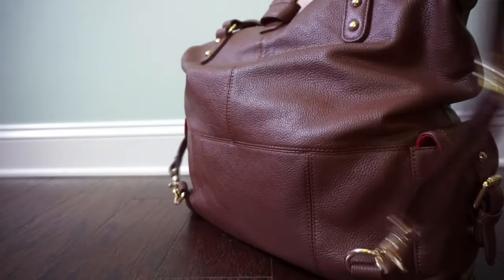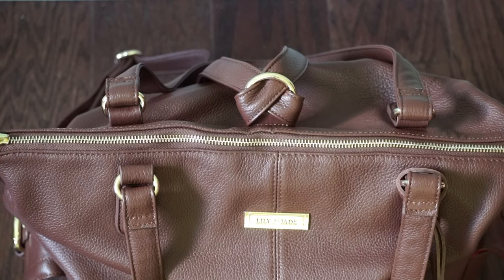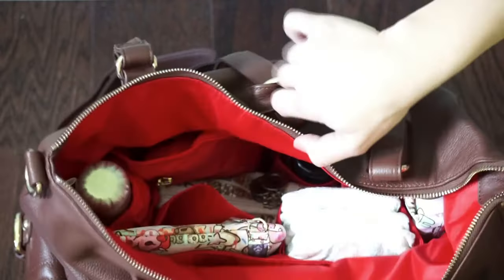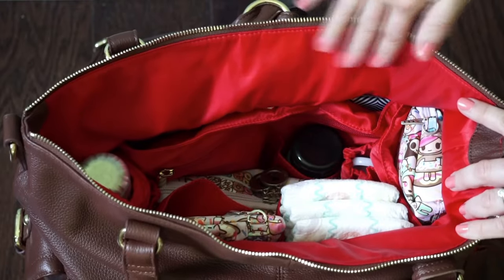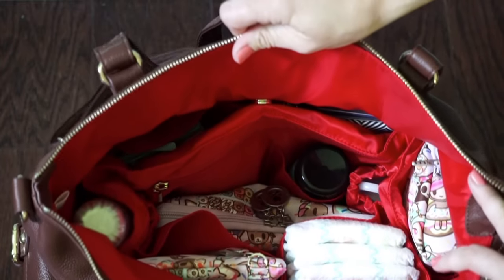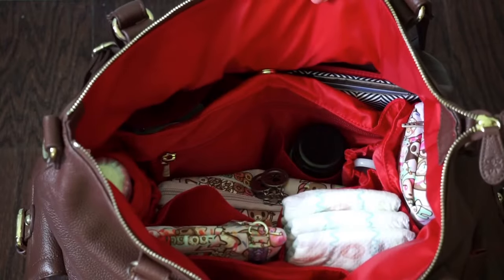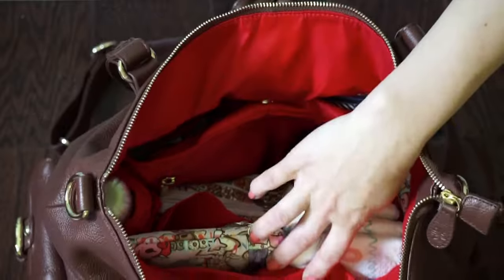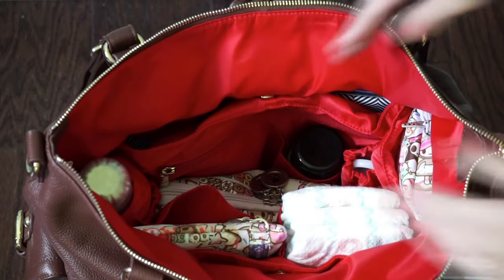Now jumping to the inside of the bag. On top you have a nice long zipper that's really smooth and easy to open. Look at this gorgeous red lining — this bag has a very silky smooth texture on the inside and I really love it. Inside you have this really awesome baby bag insert with so much organization — so many pockets to fill up, and even more space on top that I didn't even utilize. The insert attaches to the sides by two magnetic snaps, which keeps it open so you can grab things in and out easily.